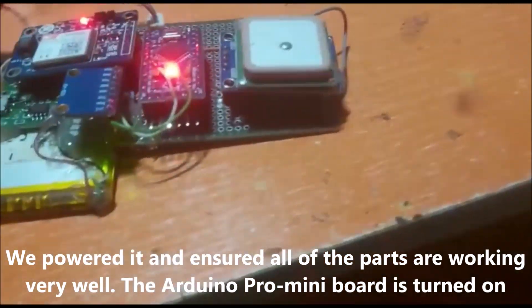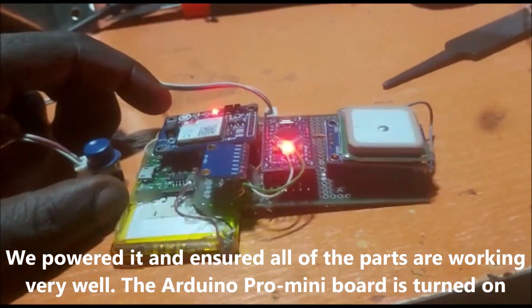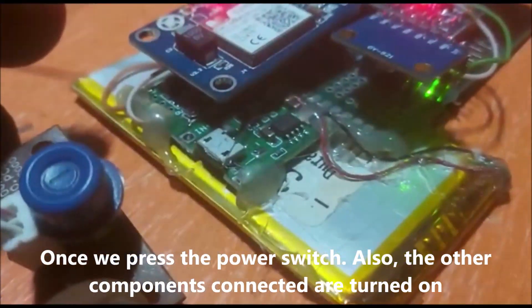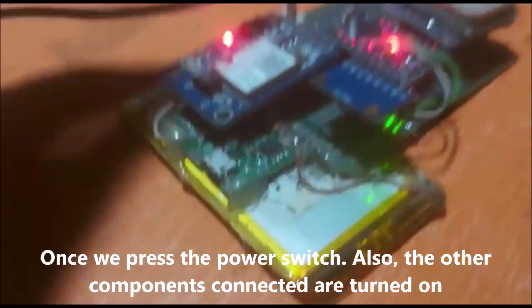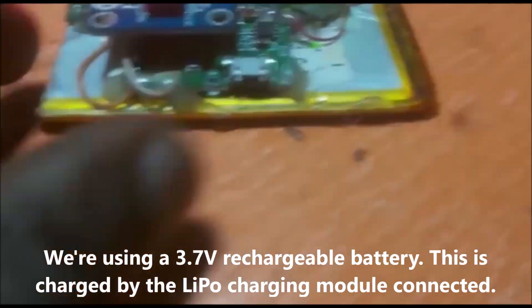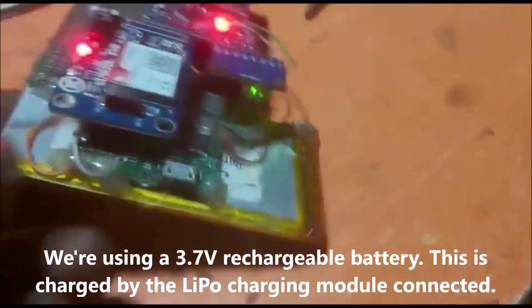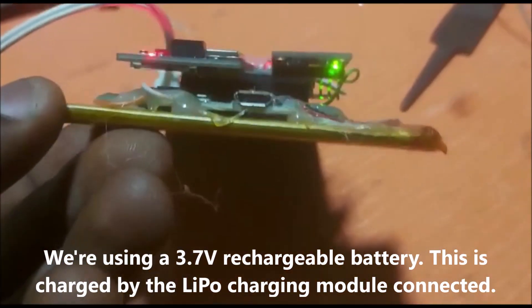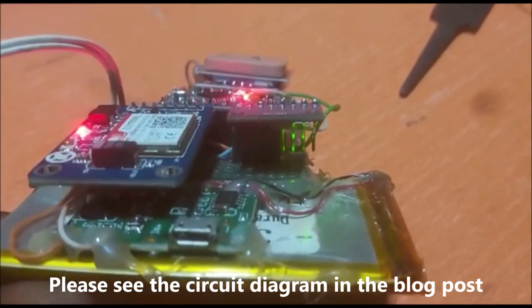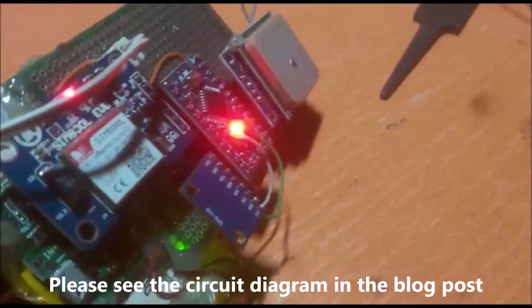We have already assembled and programmed this prototype here. We have powered it on, tested it, and ensured all of the parts are working very well. As seen in this demo, the Arduino Pro Mini board is turned on. For this project demo, we are using a 3.7V rechargeable battery. This is charged by the LiPo charging module connected in the design.